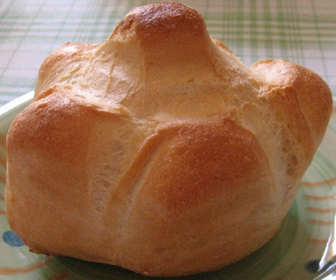Michetta, also known as Rosetta, is an Italian white bread recognizable from its bulged shape. Other similarly prepared types of Italian breads include the Maggiolino and Tartaruga.